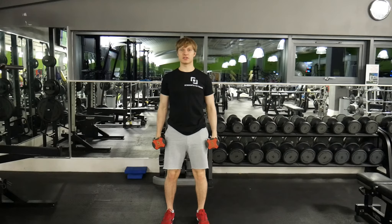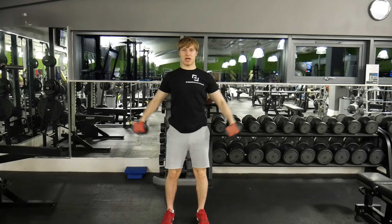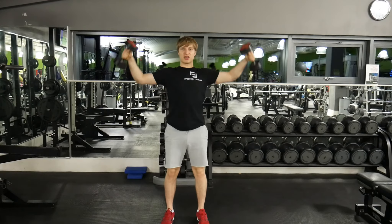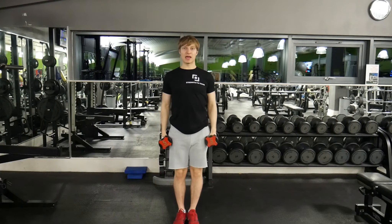Knees bent, elbows slightly bent. Up and then back down very slowly — up, then back down. The key is not to swing; slow and controlled. If you like, you can keep your feet together. Head and chest up.